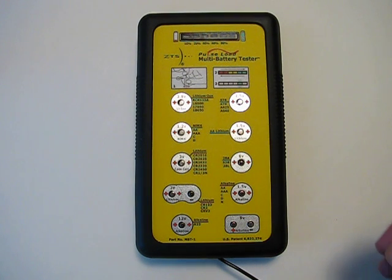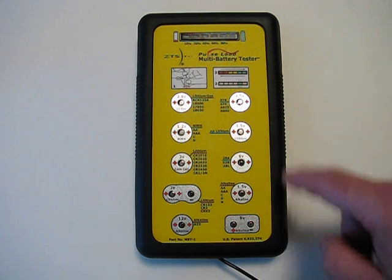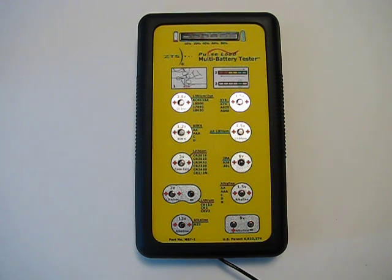Please keep in mind that this unit does not test 9-volt rechargeables. ZTS makes an exact unit like this that will test 9-volt rechargeables if that's what you need, but this unit will only test 9-volt alkalines.